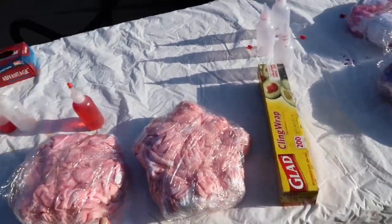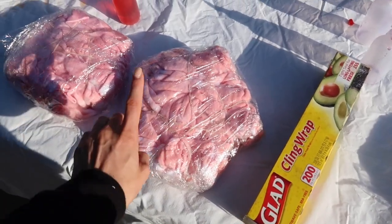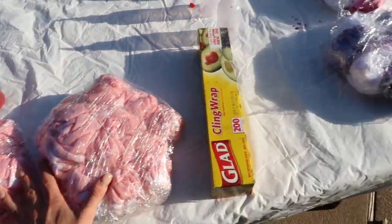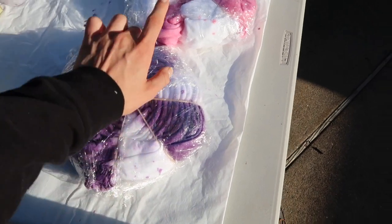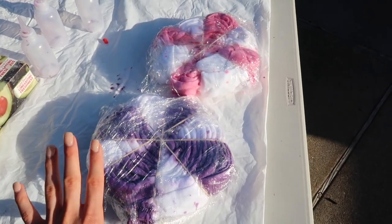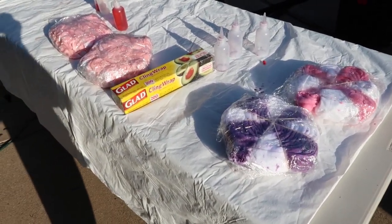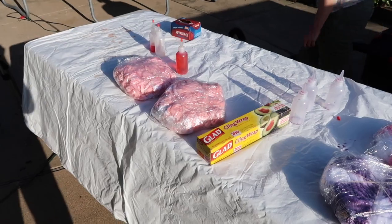We just finished doing all of our tie-dye. Here are mine — we wrapped everything in plastic wrap, which is what the website said to do. Sammy is doing her pants purple and her jacket pink in spirals. The instructions say to let them sit in the sun for an hour. I'm probably going to wait until tomorrow to wash them, so I'll update you guys then.